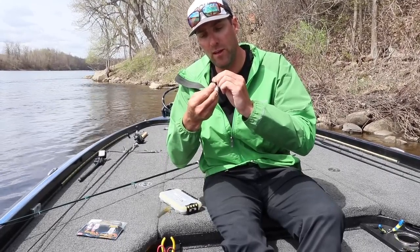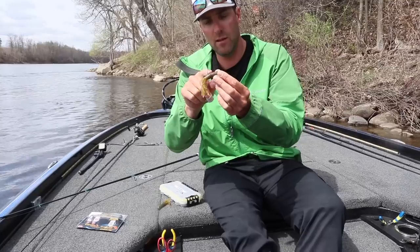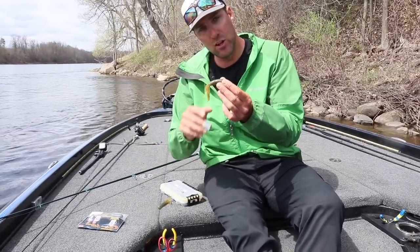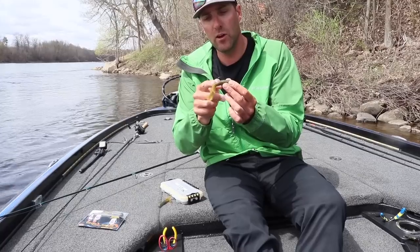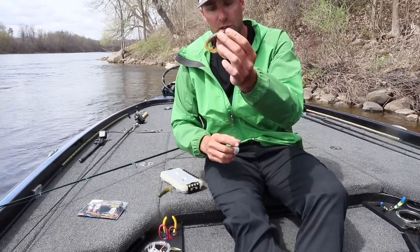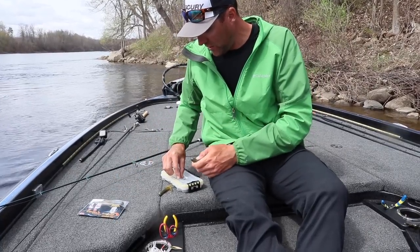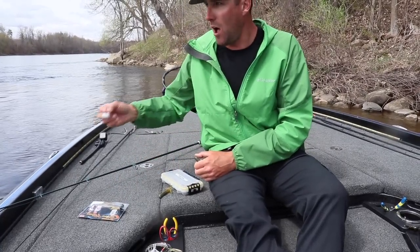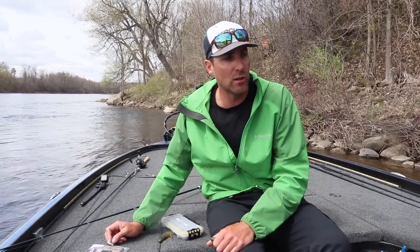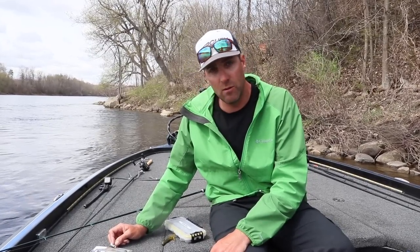You just bring that hook point through. If you get an insert that's a little bit longer, the hook will actually just come out right by the tentacles itself, and you don't have to push it back through the tube. There are a variety of different tube sizes as far as the tube inserts go. I'll use an eighth ounce all the way up to an ounce depending on where I'm fishing. If I'm fishing deep current, I'm definitely going to be going to half ounce or three-quarter ounce.